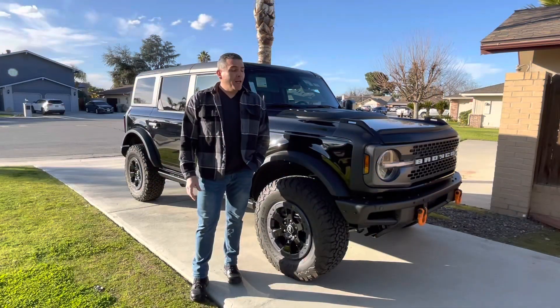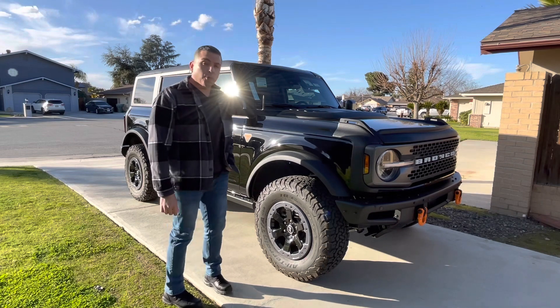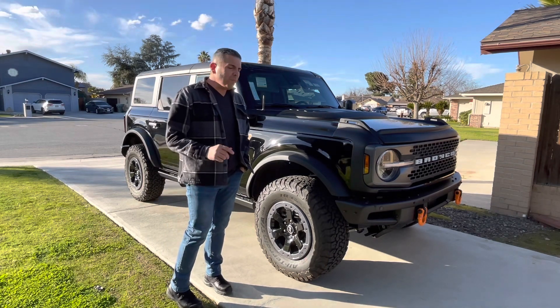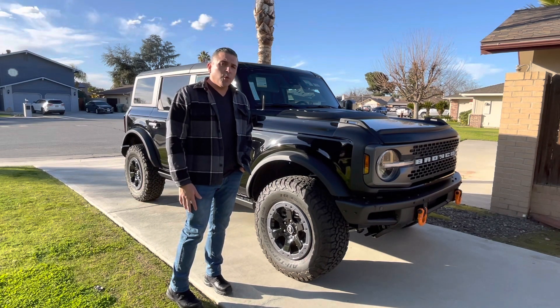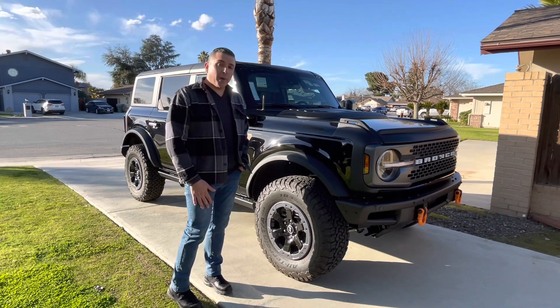Hello, this is Hector with Tequila Reviews and more. Today we're going to check out this 2022 Badlands Bronco. If you remember a couple of weeks ago, we made a video of our last Bronco that was actually totaled. So this is what we replaced it with.